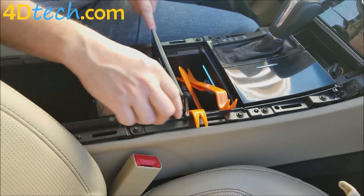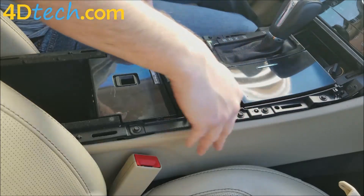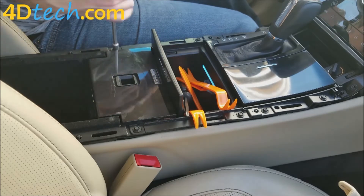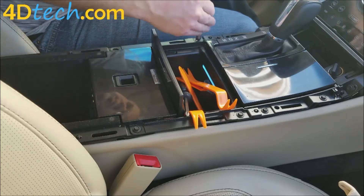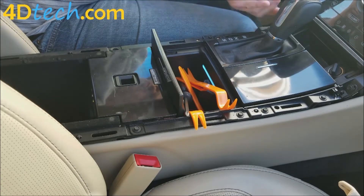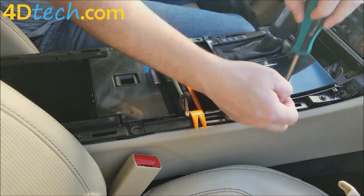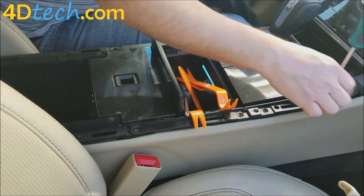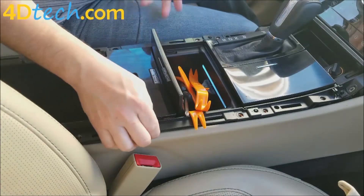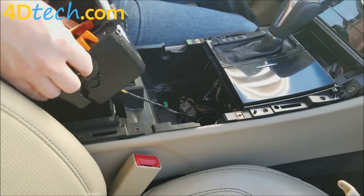Next we need to remove all the 7mm screws — there are 8, 10, 12 up through the sides here. We're going to take them all out because each of these panels overlaps the others. With all those screws out, we are going to start removing these panels by lifting up on them and backing them out of the way.